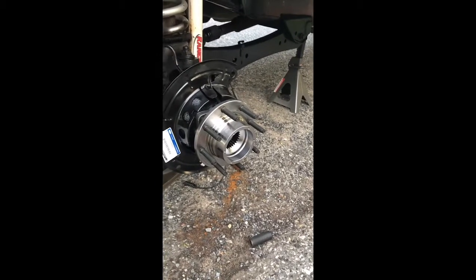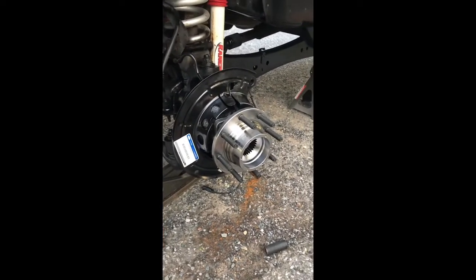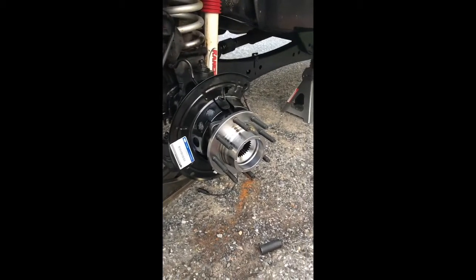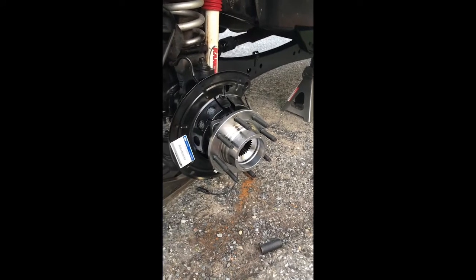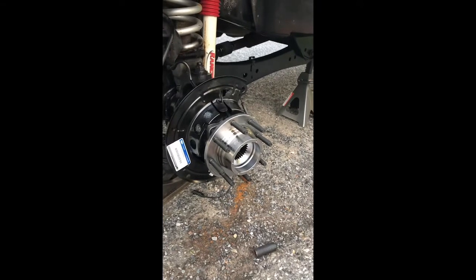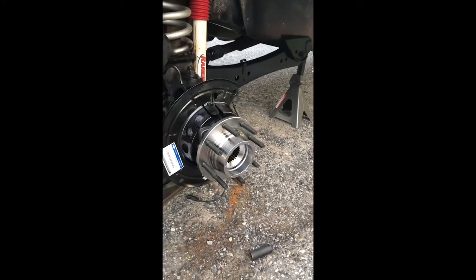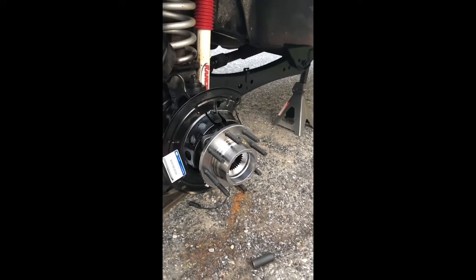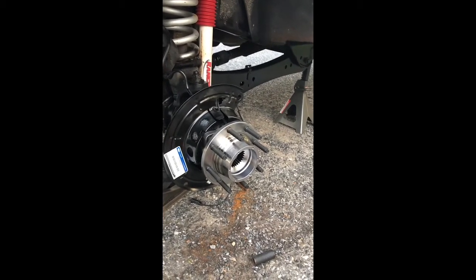I might be able to get these brakes and everything back together. I put on Power Stop rotor kits with the ceramic pads and drilled and slotted rotors - I think the rotors were also cryogenically treated or something. I did that because I tow a lot of trailers with this thing, and half of them are boat trailers with very questionable brake systems. So I figured I'd put a nice set of brakes on the front to help if I ever got into a hairy situation.